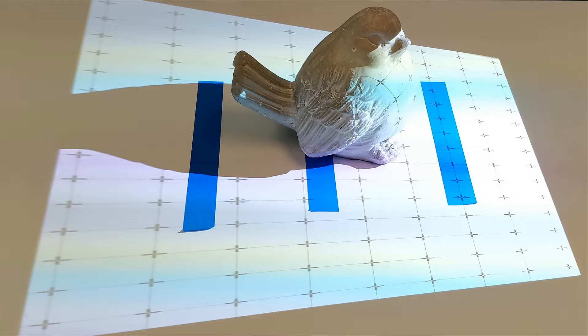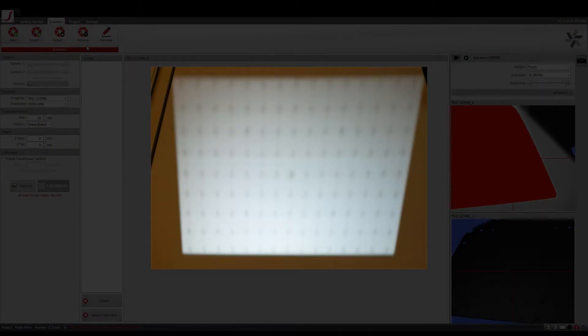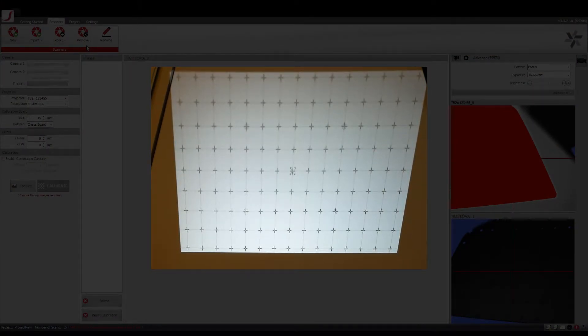What I am demonstrating here is how to set the field of view before calibration. Firstly, angle the scanner such that the pattern is being projected on the top of the table. Then, place the object in front of the scanner. Mark the z-near, center depth of focus, and the z-far planes for reference according to the size of the object. In this case, I have used tapes. Please note that anything between the nearest and the farthest tape is your field of view, so make sure that the object you are going to scan is within the field of view. Before setting the field of view using the cameras, make sure the pattern being projected is sharp by using the zoom and focus adjustment wheel on the projector.